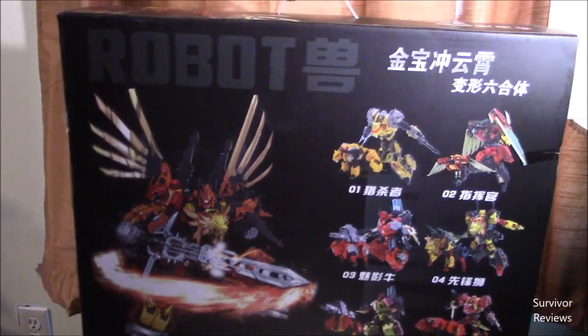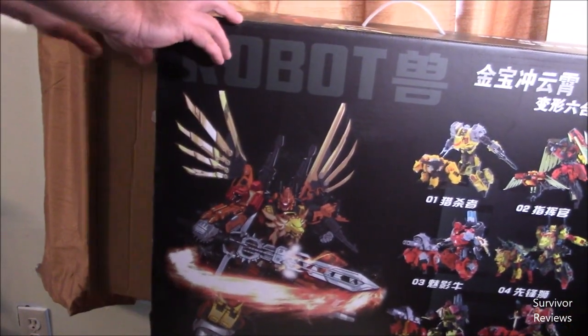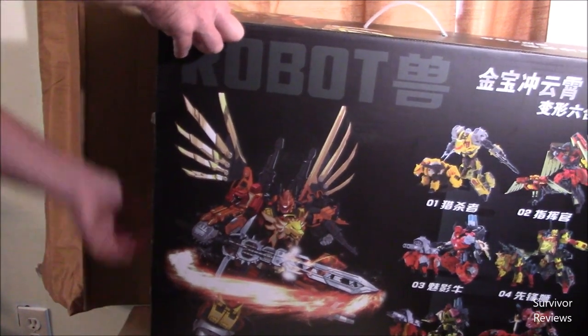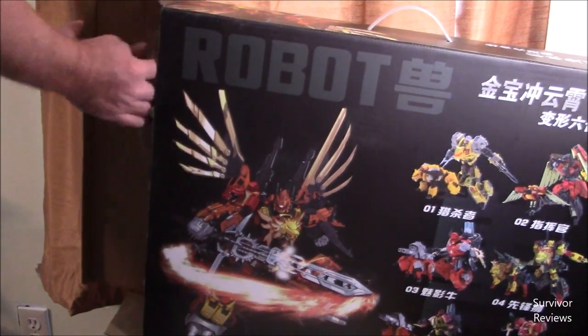I'm going to go ahead and open the box up. I have already done so, but for purposes of the review, I'm trying to be thorough.